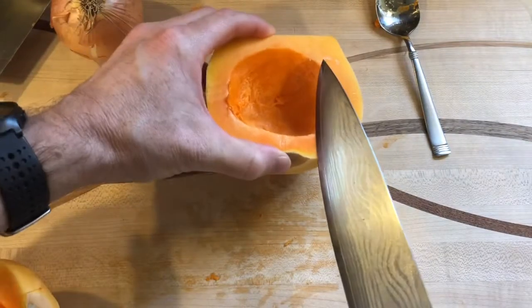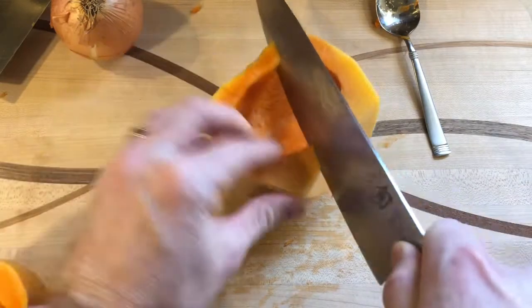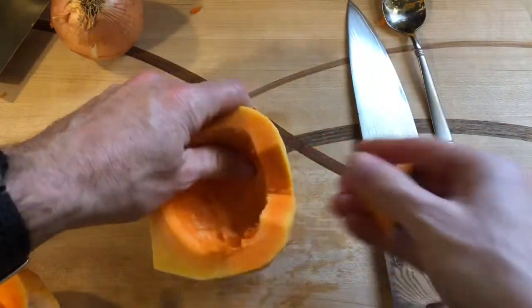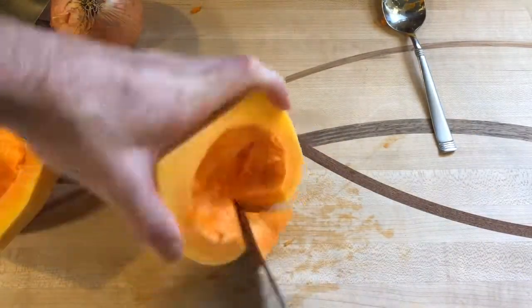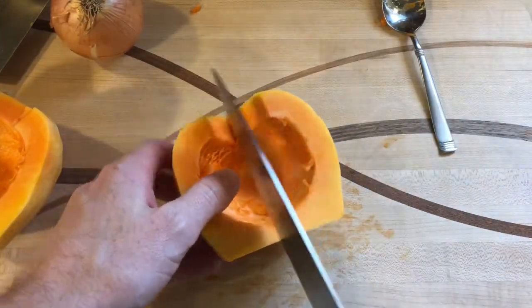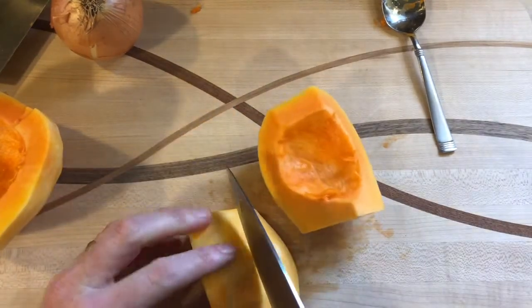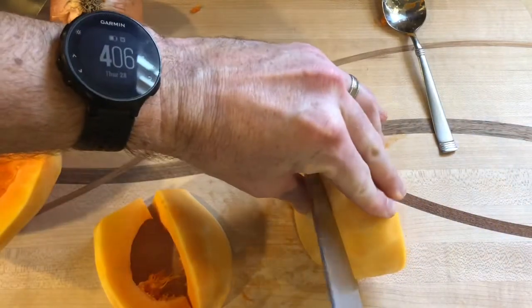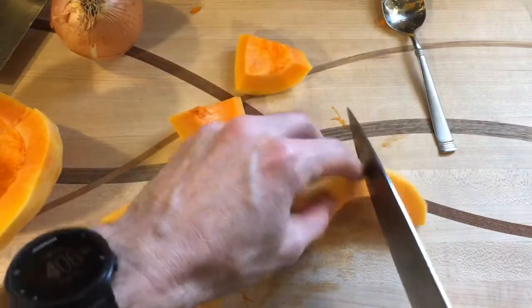I'm just going to make a V-cut here to take out the little root part. Now we have a peeled butternut squash, and at this point you can just sort of cut it up — I'm going to do mine this way and then cut those in half.